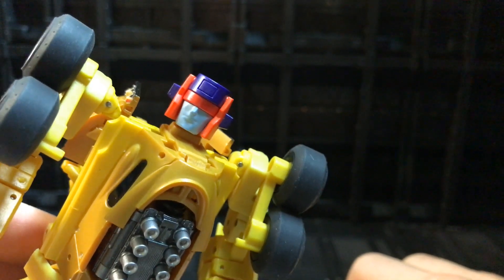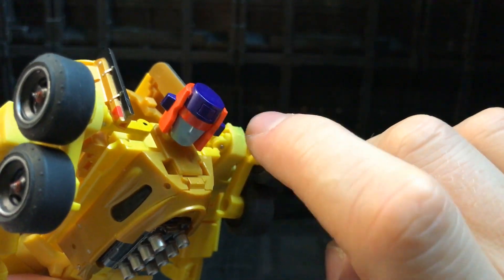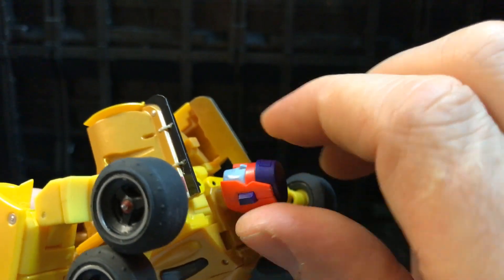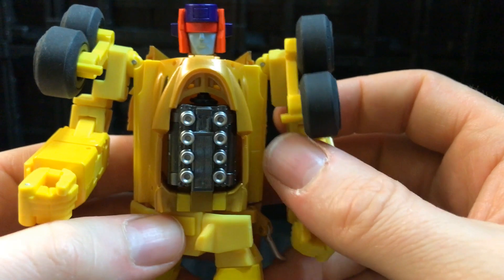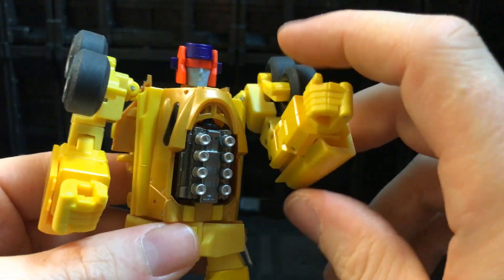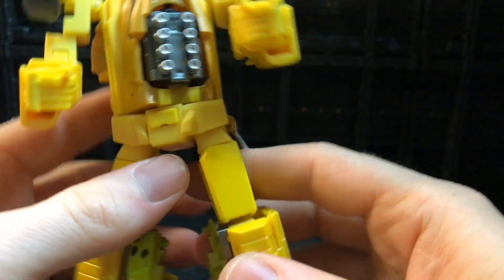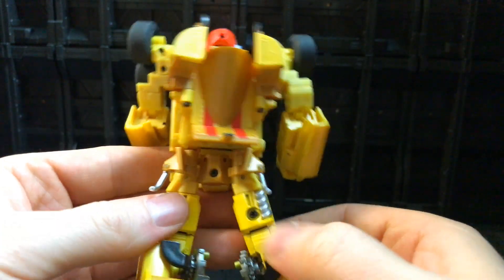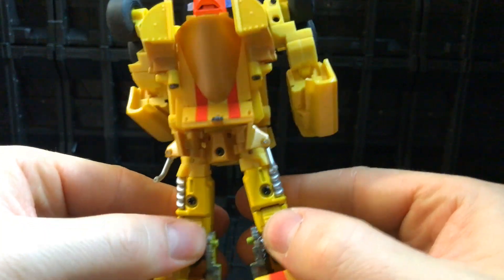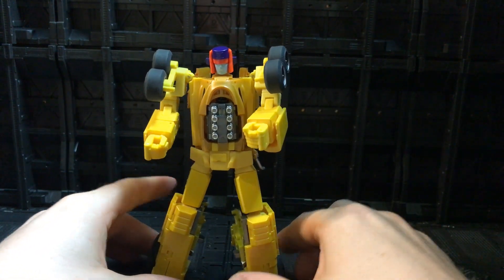Have a look at this head sculpt — it's a really nice version of the Dragstrip head. You can actually get more G1-looking versions of all of these, and G2 color versions are available now too. I might get one of the G1 style ones for one of the legs, but this is their own take and the head sculpt here is really nice — I love this orange. The visor looks beautiful. The molded detail on the engine looks fantastic — he looks like he's stepped straight out of the G1 cartoon.